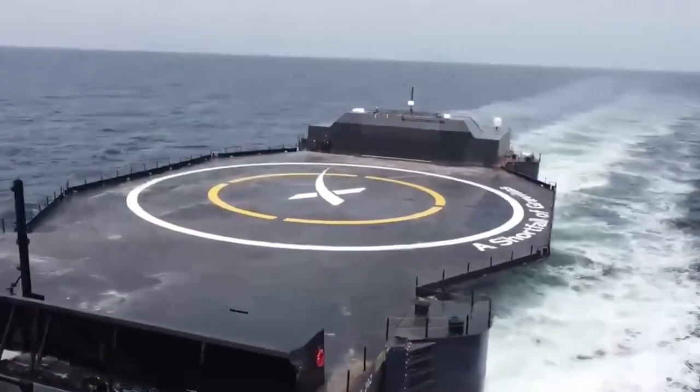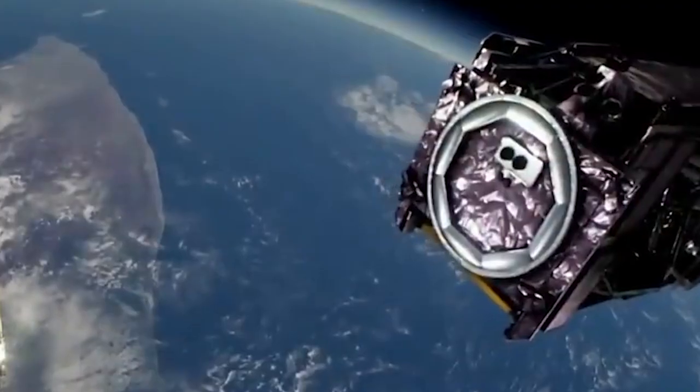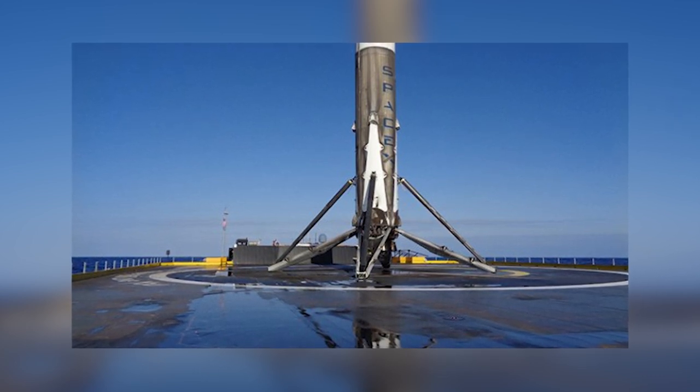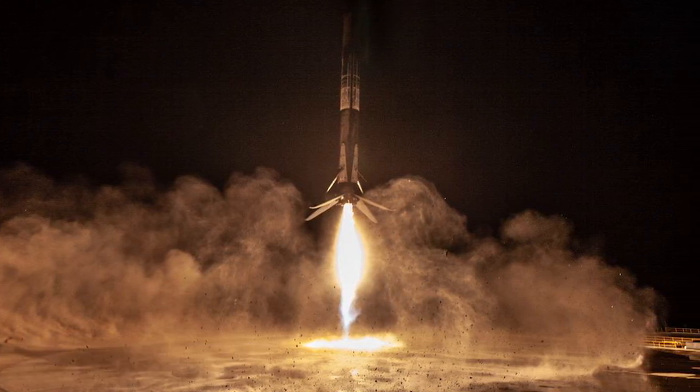How SpaceX Droneship Works: A Shortfall of Gravitas. Elon Musk has an unquenchable desire to make humans an interplanetary species between Earth and other planets in space, and he has to improvise any form of technology that will make his dream come true, whilst also putting service costs into consideration. After several attempts that eventually ended in explosions, SpaceX was finally successful in landing their first rocket in 2015, and that generated a lot of positive energy among SpaceX fans.